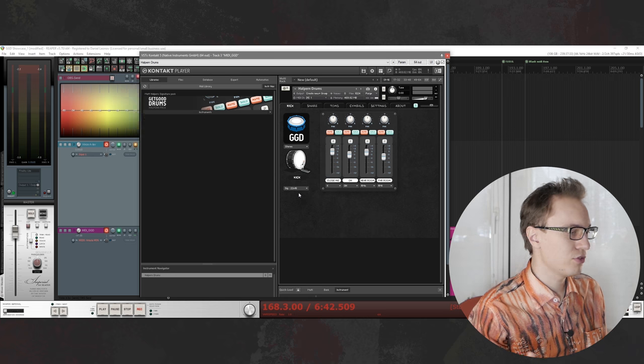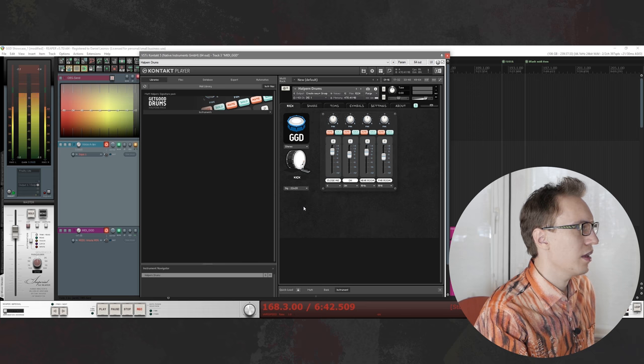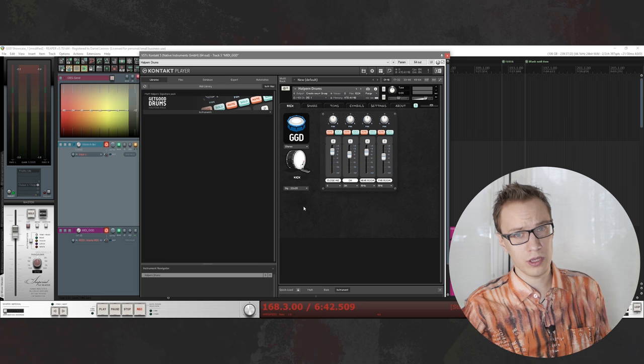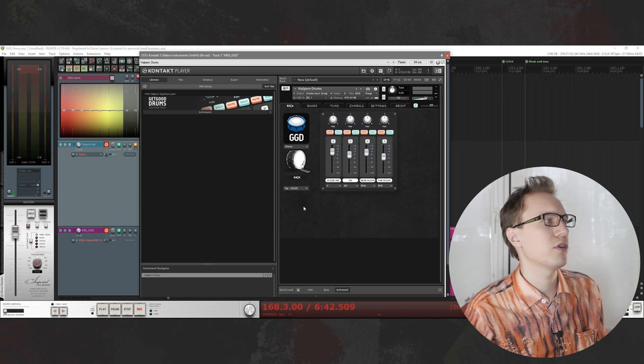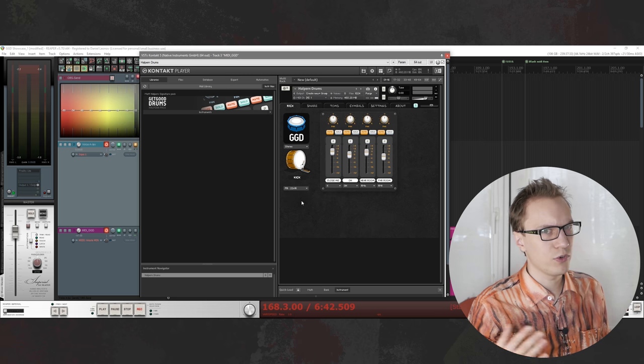First of all, we have the kick drum. You have a couple of different options: 22x16 and 22x20. The second one sounds a little bit more clicky. So you have a couple of options to choose from, but other than that they don't sound drastically different. And you also have the same kind of kick drum from the Orange Sessions.